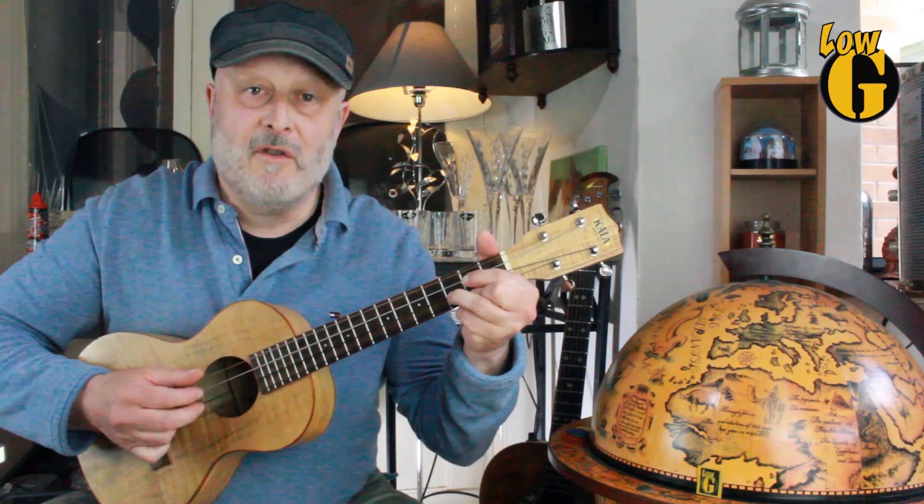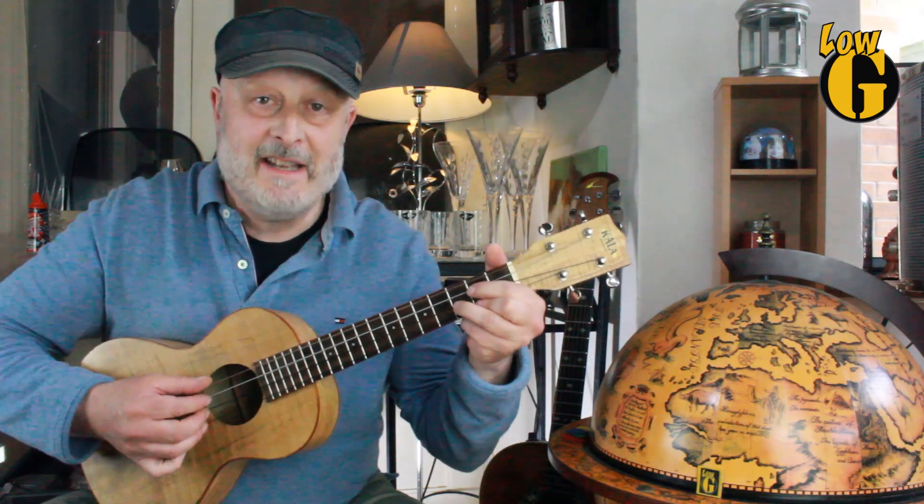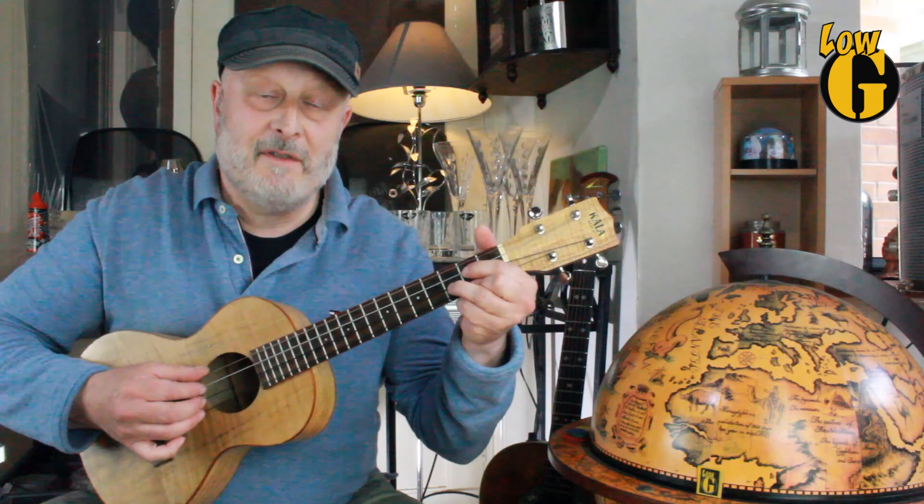Here is the six-step pattern: one, two, three, four, five, six — repeated. And the second one is a four-step finger-picking pattern.